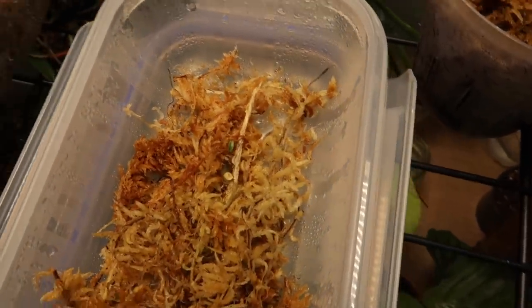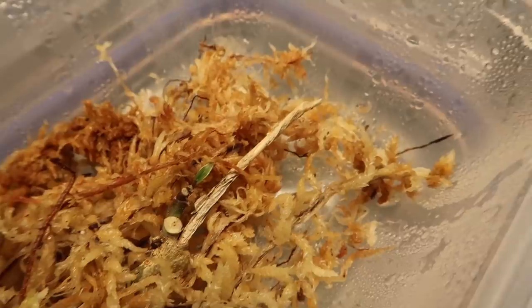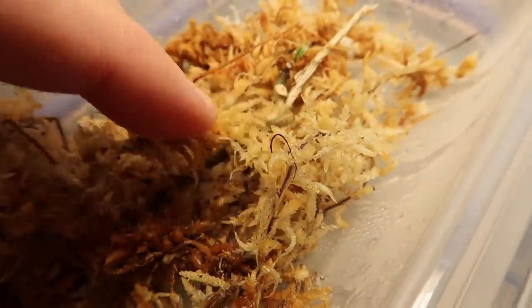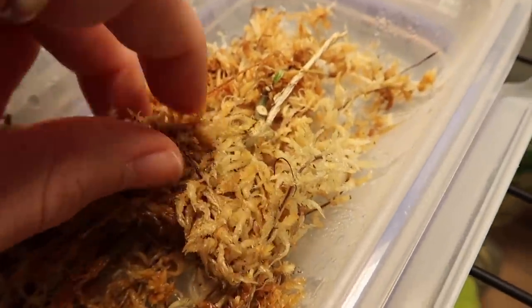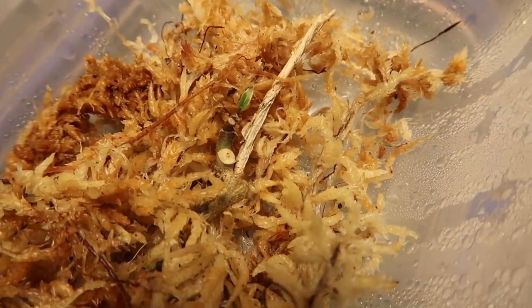I actually have a stick propagation of my Hoya fungi — it was sent to me by Courtney, it lost its only leaf, and I was just left with a stick with no roots. I threw it into a moss prop box and when I checked on it the other day it has a tiny leaf coming in. I can't believe it — I'm so freaking excited because I love that Hoya so much.